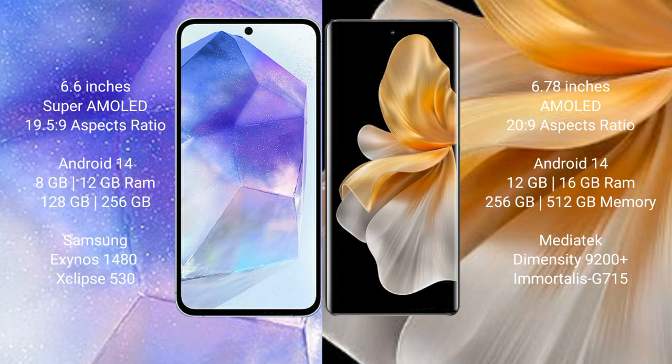Samsung Galaxy A55 runs on the Android 14 operating system. Vivo S18 Pro also runs on the Android 14 operating system.